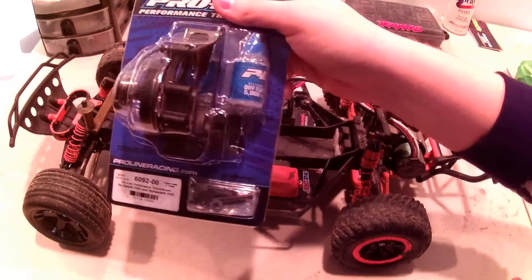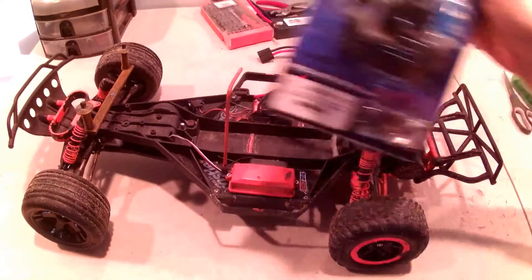Inferno, level 2 upgrade. Today we are going to be installing the ProLine transmission onto Inferno.